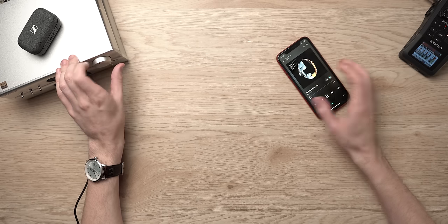Let's go through some songs. The cymbal in the beginning of this song is just incredible — it has such an insanely fast decay for a dynamic driver.